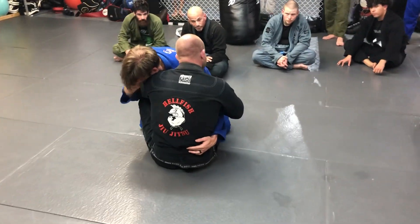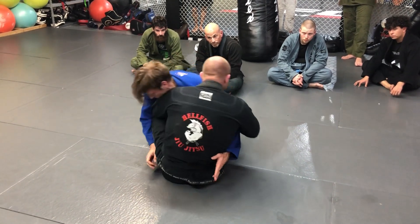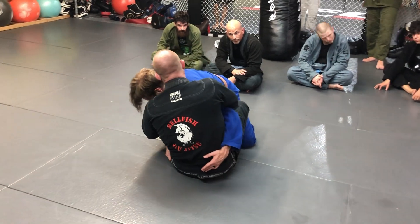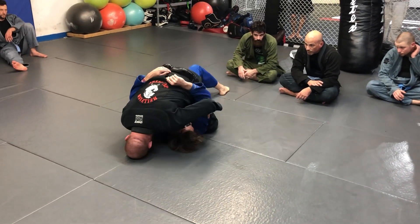I can use the same grip in the other direction. If I try to take him this way and he leans hard the other way, I'm going to go over-hook, drop the arm on this side — same idea. I fall to my shoulder, I don't go flat to my back, my left foot goes to the floor, and I can take him over with my right foot.